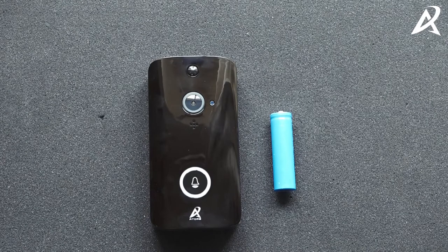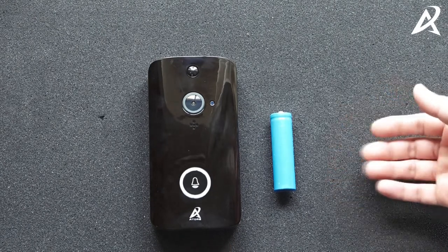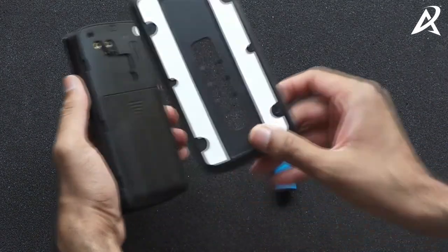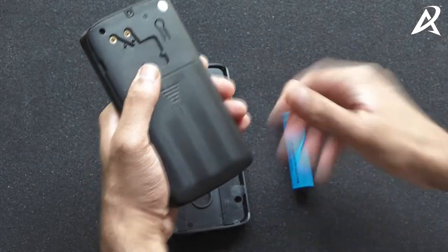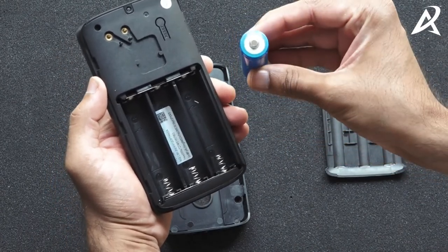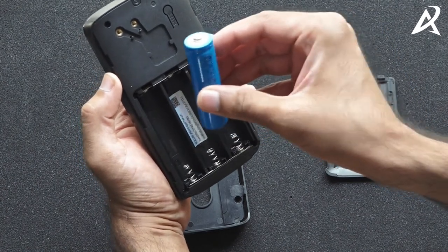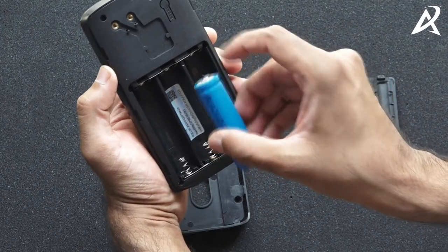In this video we will show you how to install the 18650 lithium-ion battery into the video doorbell. The video doorbell has a back frame — remove the back frame and then there's a battery cover. Remove the battery cover and you will see the battery holders. The lithium-ion battery has a flat side and a button side. The button side should be facing the top. If you reverse it, it will damage the video doorbell, so please take precaution.